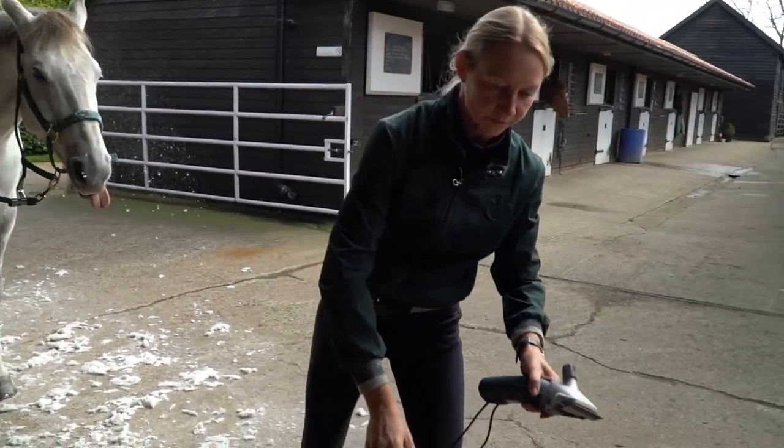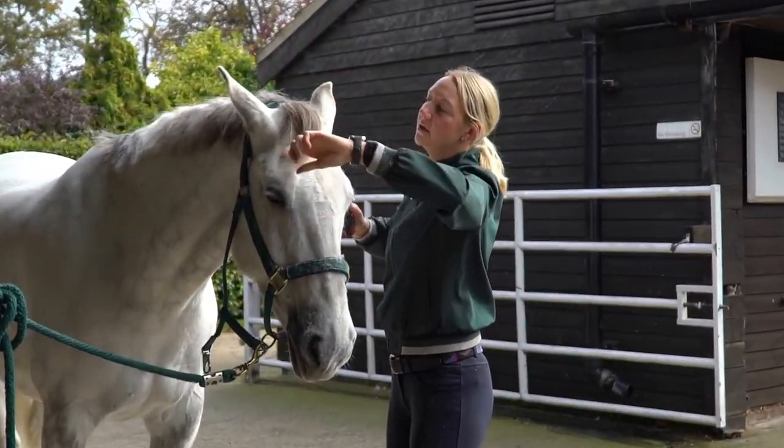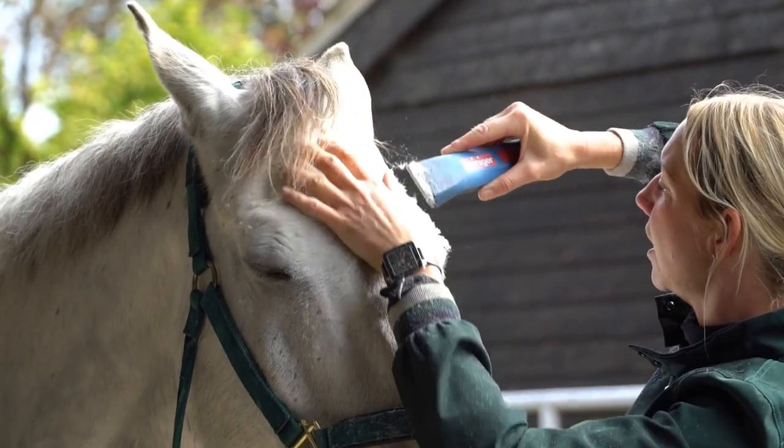I use the smaller Sapphire clippers here just to be able to get in all the little bits around the eye.